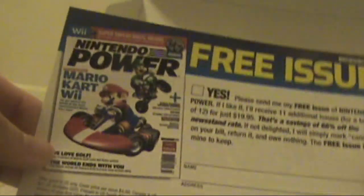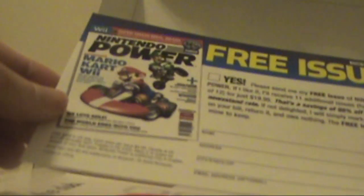The stuff that comes with it in the box so far: you can get a free issue of Nintendo Power, Club Nintendo, the DSi Health and Safety Precautions Booklet — which is nothing new — and the Operations Manual.